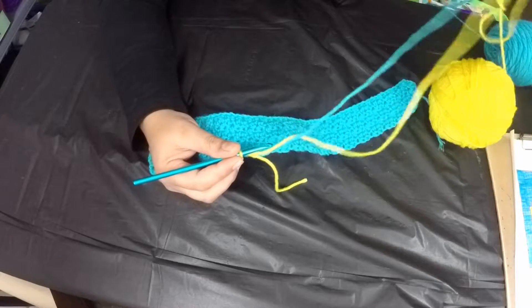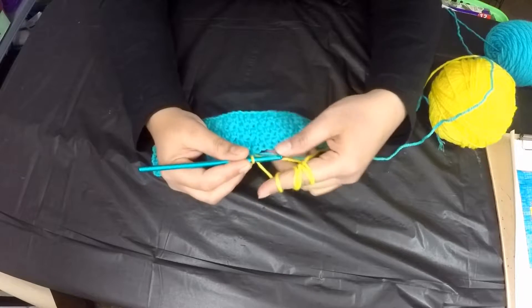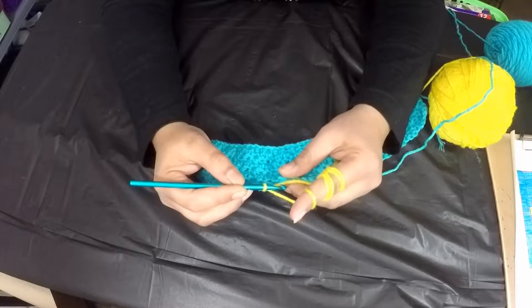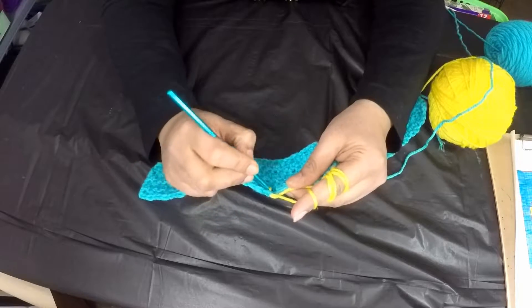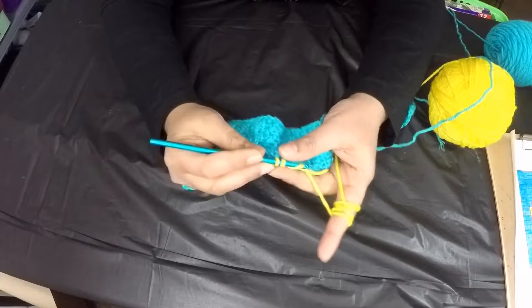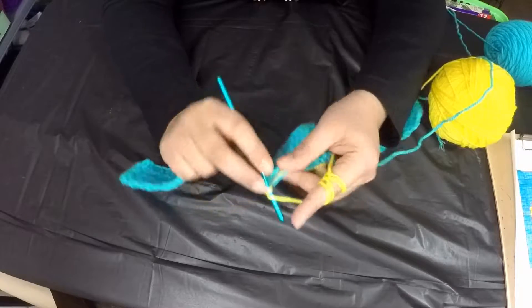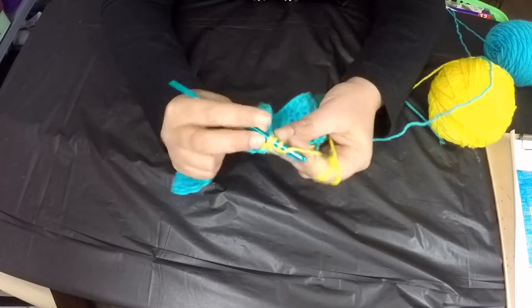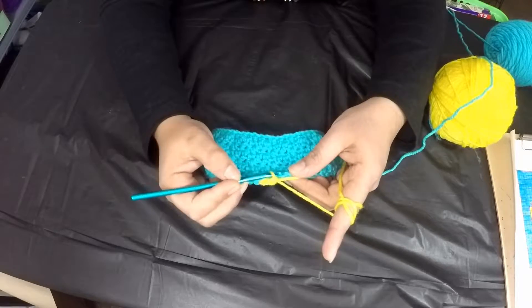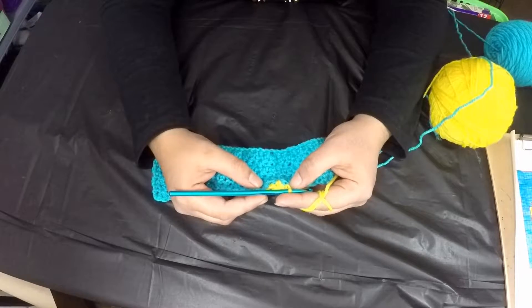Make sure you carry along the turquoise and yellow tail while stitching the yellow section. Place the carried yarn on top of the stitch, then on each stitch — whether single crochet or double crochet — grab both the yellow tail and turquoise in between the stitch and complete it. Continue doing that for all 15 stitches.